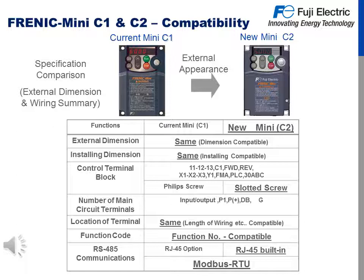The Mini C2 is compatible with all current Mini C1 applications and install spaces. We'll look at specific comparisons of external dimensions and wiring summary. From the pictures at the top, you can see the outward appearance is nearly identical. The external dimensions and install dimensions are the same except for the increased ratings of the Mini C2. The control terminal blocks feature the same ports, except there's a slotted screw on the Mini C2 as opposed to a Phillips screw on the Mini C1. Main circuit terminals, location terminals, length of wiring, and compatibility are the same. Function codes are nearly identical except for the increased features of the Mini C2.